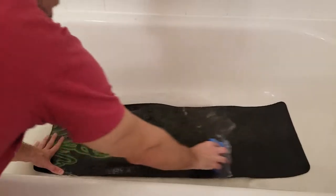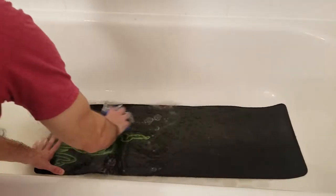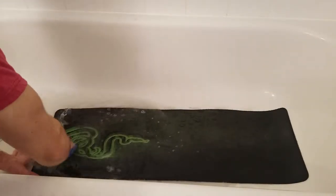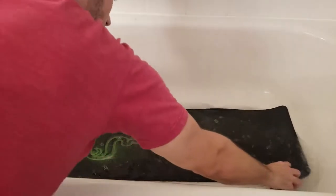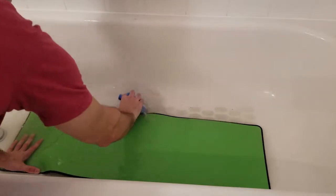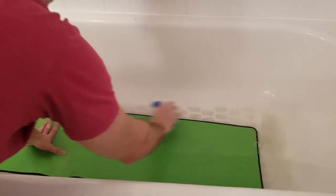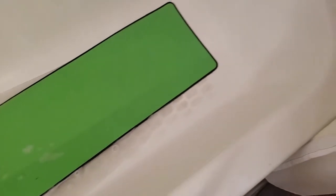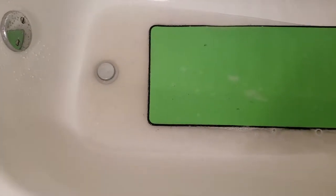Next, grab some dish soap or hand soap and a sponge — nothing too strong so it doesn't damage any coloration or print on the mat. Do some nice long strokes all the way through, applying good pressure to dig out any dirt that has settled. Look how dirty that water is from just a few wipes — it's already looking gray.